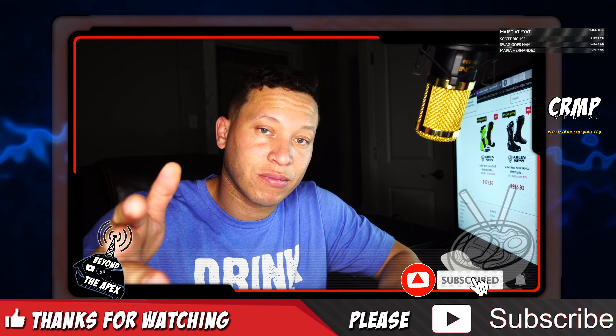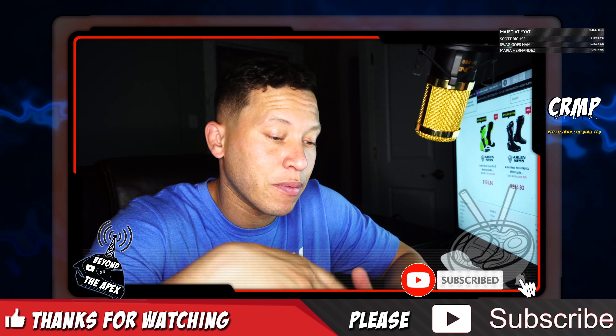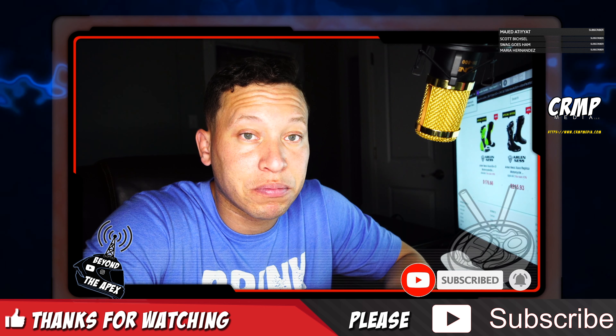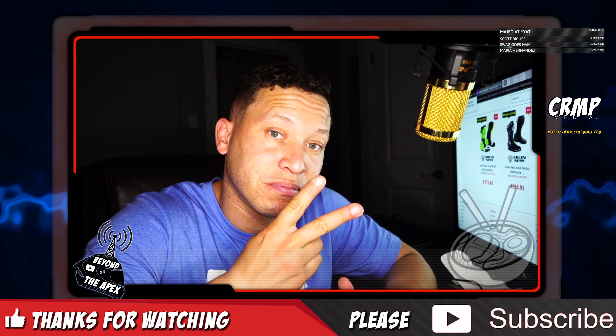So thanks Threadbeast, appreciate it. Down below the video there's a subscribe button — please hit that. Come back and check me out for Threadbeast round four. As I always say, leave this world better than you found it. Peace.